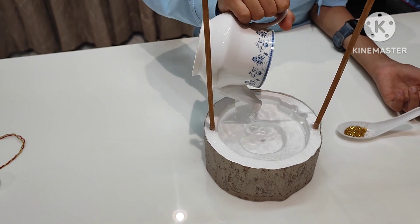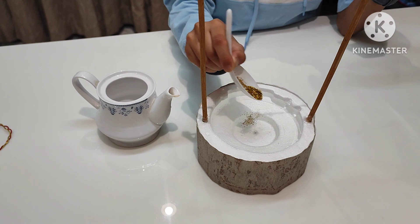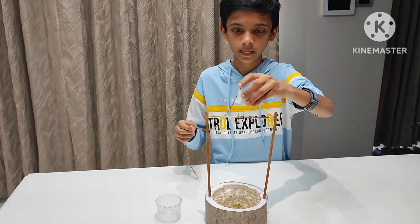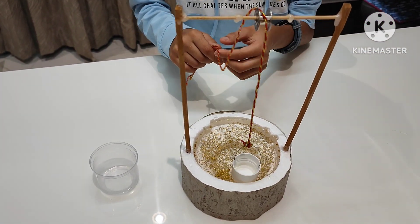Now I am pouring water in the well and adding some glitter to give it a fancy look. I am hanging the bucket with rope on the bobbin to collect some water.